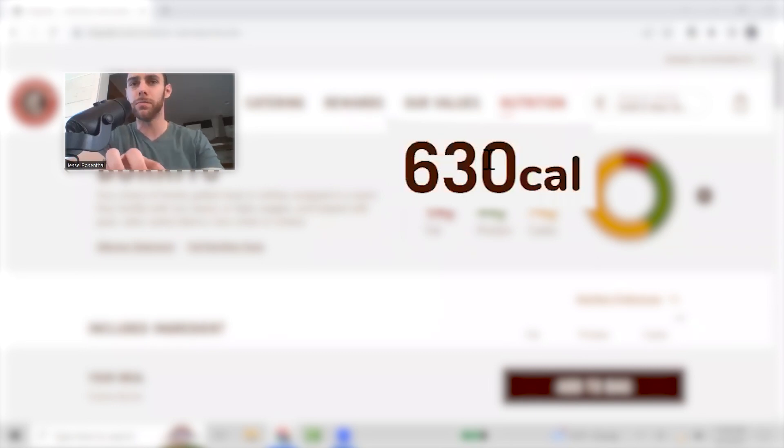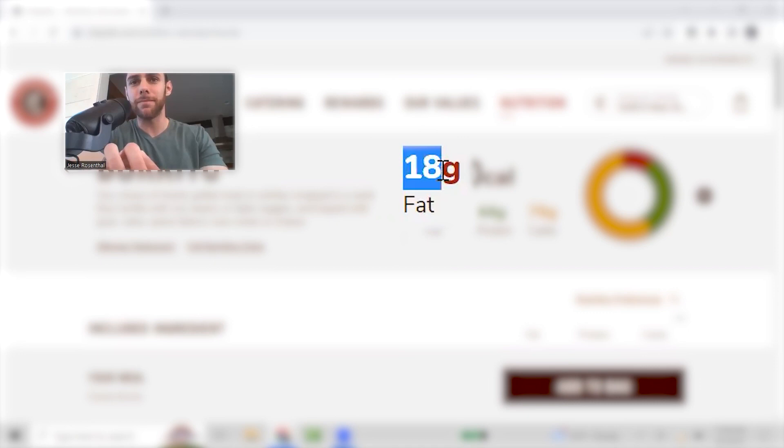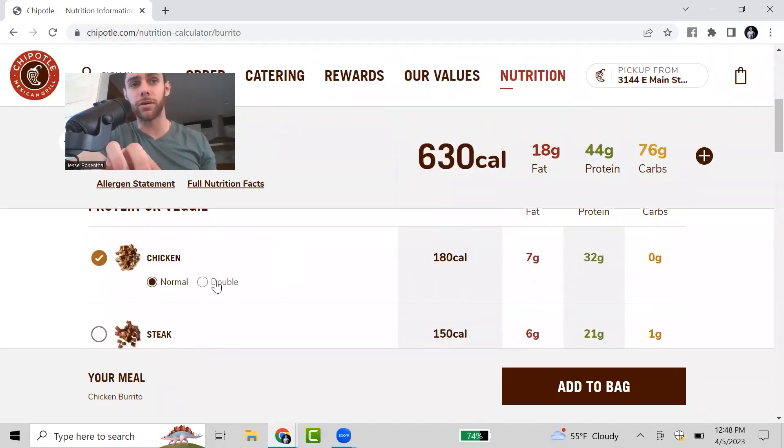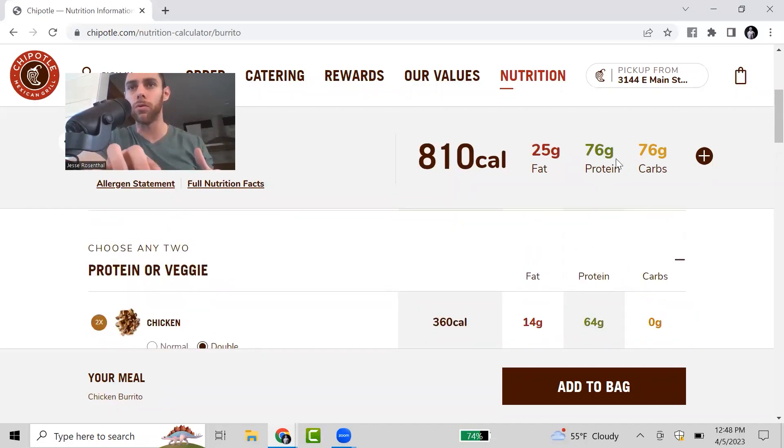This burrito comes out to 630 calories — still not what I would consider a high calorie meal — with 18 grams of fat, 44 grams of protein, and 76 grams of carbs. One last thing: I often find myself doing double chicken. That doubles the protein to 76 grams instead of 44, and only bumps the calories to 810. If you're low on protein or looking to increase protein intake without too many extra calories, this may be a good option. Typically, double chicken works best for the burrito bowl rather than the burrito or tacos, since it gets too populated and harder to eat.